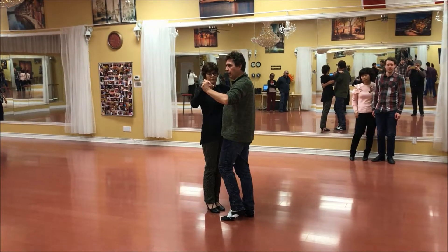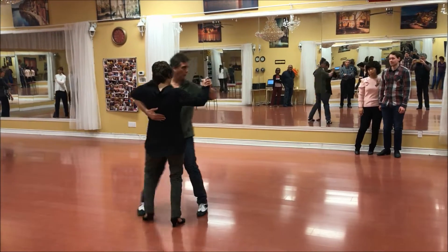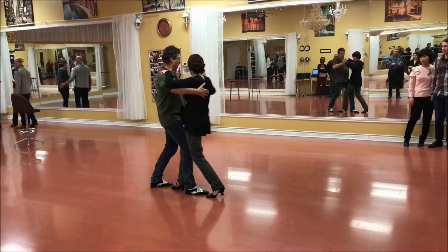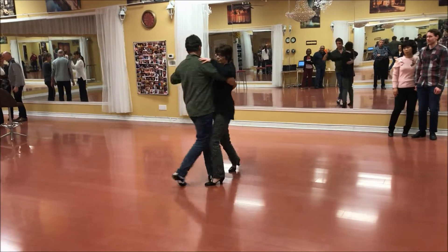The second pattern is a maleo. I'm doing a real rotation — quick, quick, slow, flick, click, flick — and now she just comes right up and finishes tango.